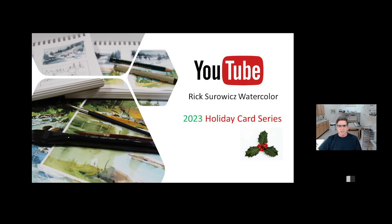Once again this year I'm publishing a series of holiday card videos for the project page of my website. This will be the fourth year that I've done this, and if you go to the project page on my website, you'll find the series for each of the four years.